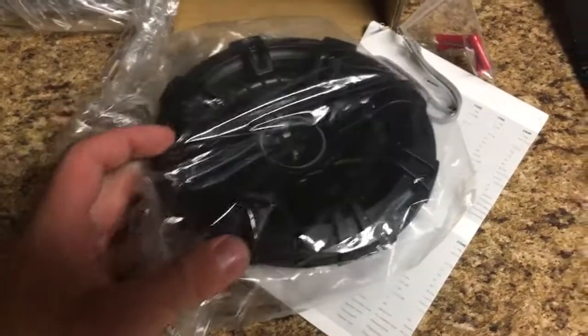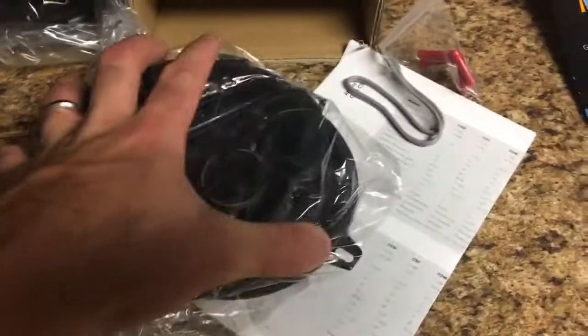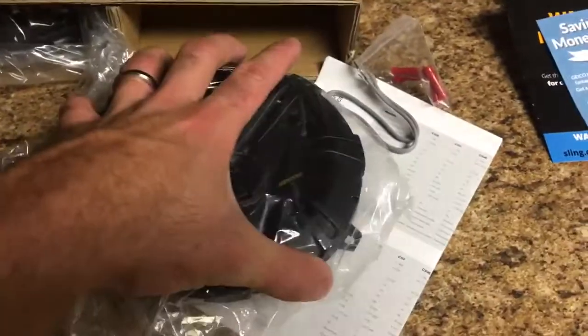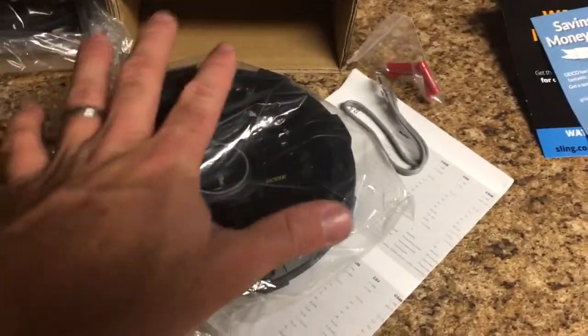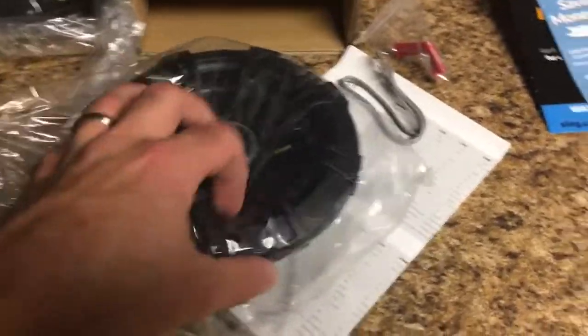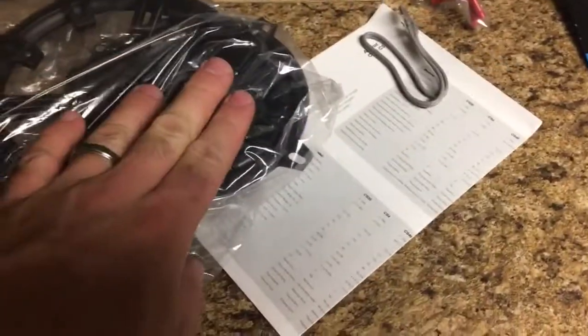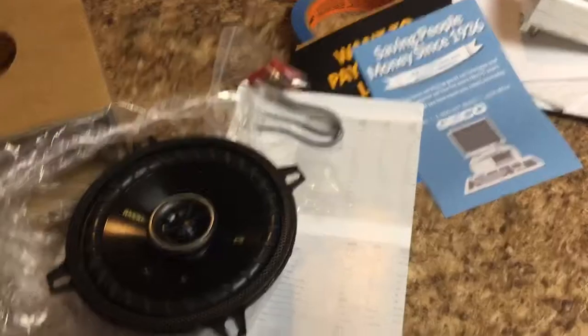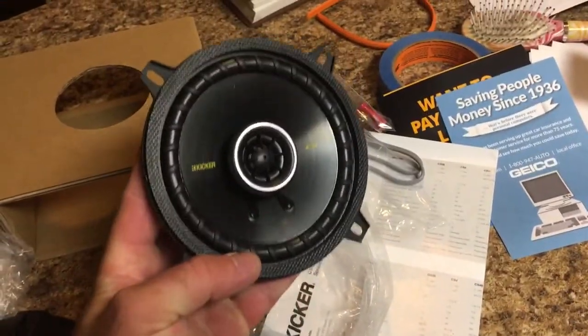They do have this outer ring — I don't think you need it for a standard install. I believe when I bought them online it said to use your factory door speaker cover. But this ring is an option: if you wanted to mount these in a custom door panel or another application, it would give a really nice trim look. What we'll be doing is taking that off, since it'll be inside the door and you won't see it anyway.